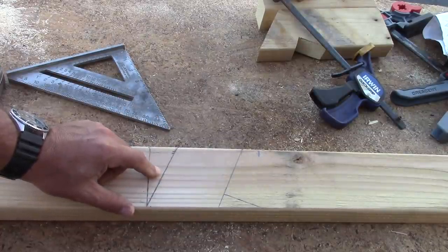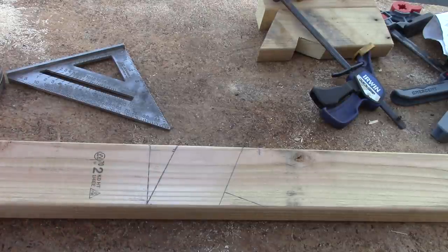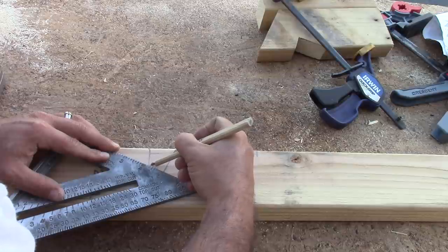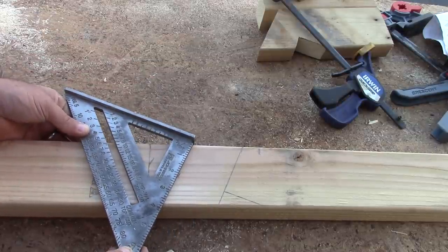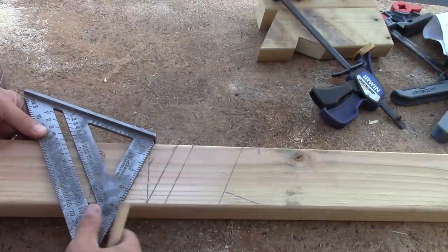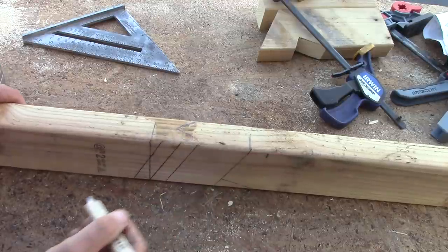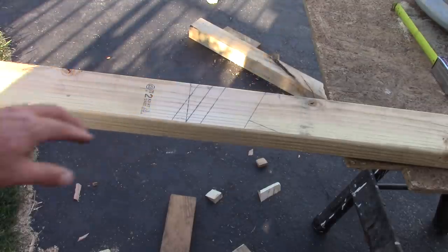This plumb cut marks our rafter tail, but because it's going to stick out at the corner of the building it needs to be cut at 45 degrees so your fascia can attach to it. To get it at 45 degrees, go 3/4 of an inch to the right and 3/4 of an inch to the left, and draw two parallel lines. Make sure you use your hip and valley scale. I just sanded this thing off because I used the common rafter 7 by mistake. Now the center line is going to be our 45, and the tip of this 45 should be right on that center line. We're ready to cut at 45 degrees.